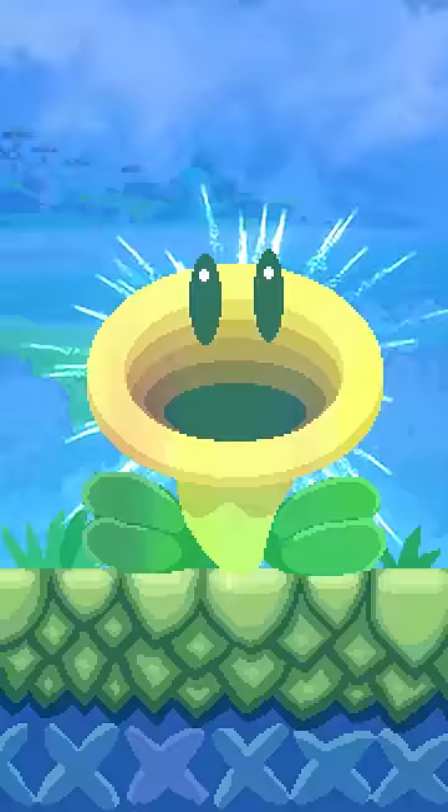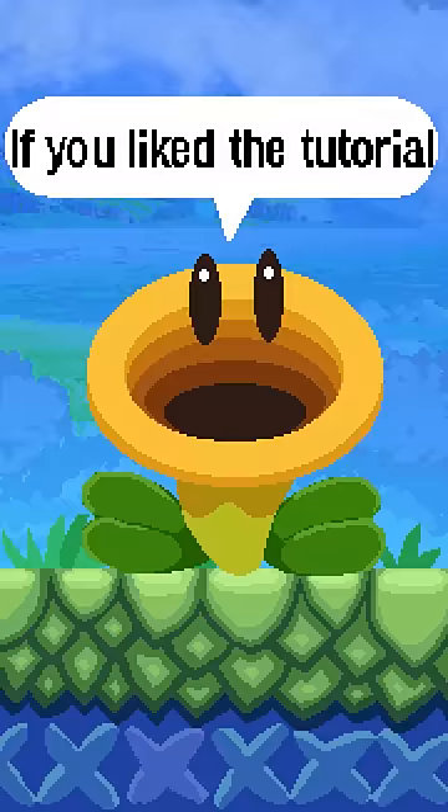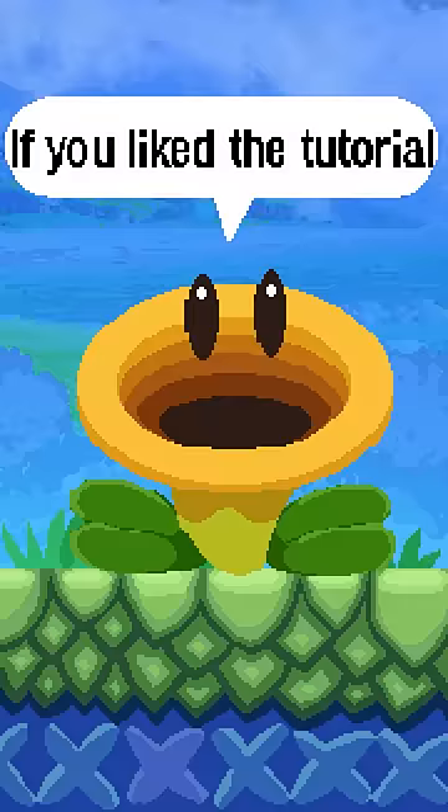Now here's the best part — you can make your flowers say whatever you want. I'm going to make mine say: if you like the tutorial, you should hit subscribe. What else?